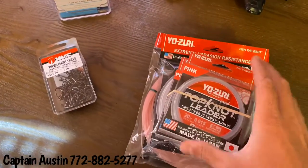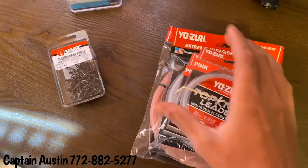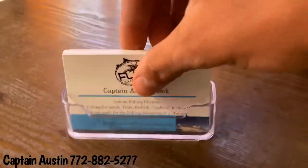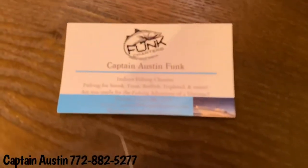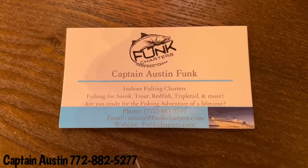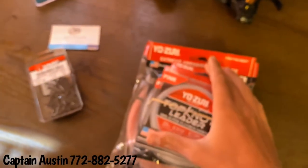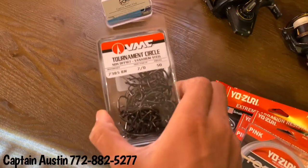This was for anyone who was curious about the fluorocarbon leader, since I've had some questions, and about the hooks. Like I said, I guide here in Jensen Beach, Florida and Stuart, Florida, and all my contact information — phone, email, and website — will be on the card. We do snook, trout, redfish, triple tail, and more. Again, this was showcasing the Yozuri fluorocarbon top knot leader and the VMC non-offset tournament circles.